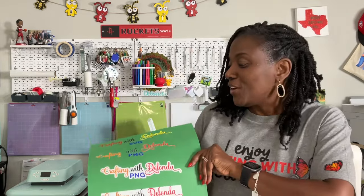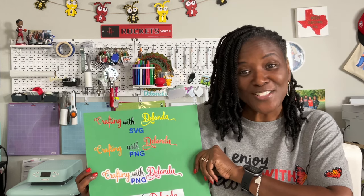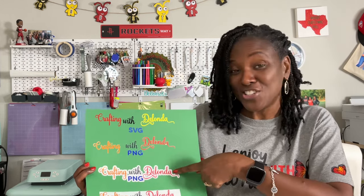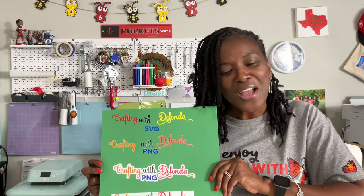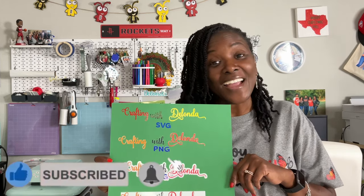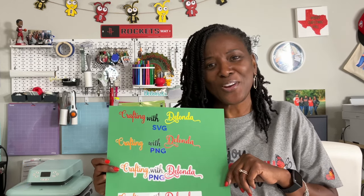Hopefully you found this tutorial helpful and learned the difference between file formats, and you know how to export files from Leonardo Design Studio and upload them into Cricut Design Space. You know the difference between an SVG, a PNG with no background, a PNG with a background, and a JPEG. If you found this tutorial helpful, please consider liking the video, subscribing to my channel, and turning on the bell for notifications because I do upload new content every single week. Thank you so much for joining me today — thanks for watching, bye!